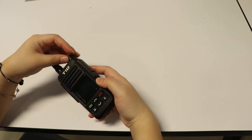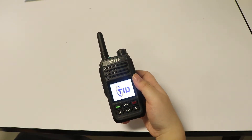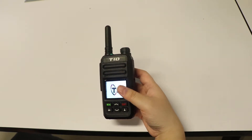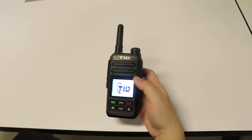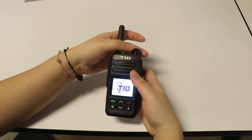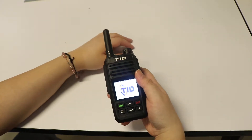We open it and see what's inside. It might take a little while for it to start up. It will start by saying TID Radio — this is our brand.